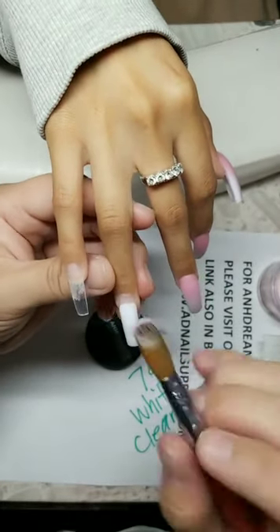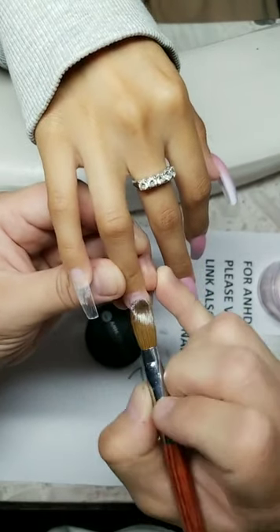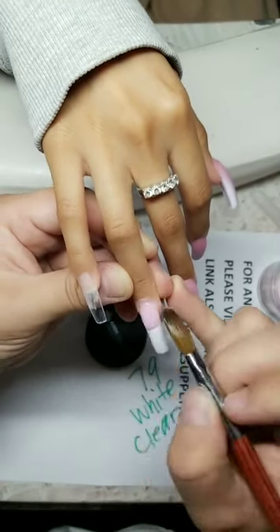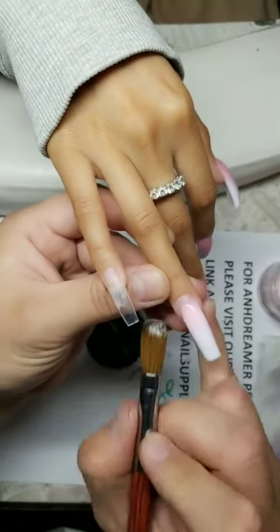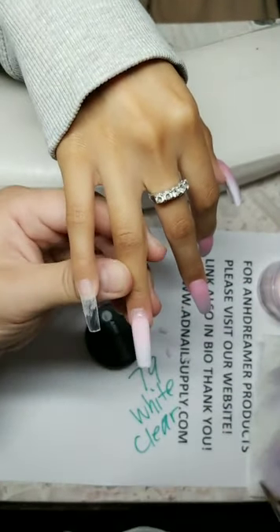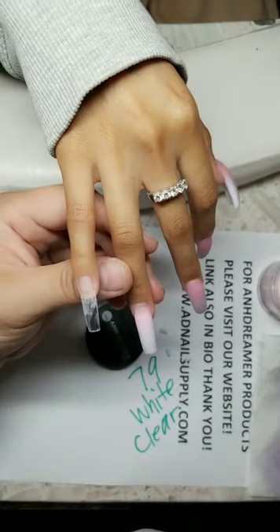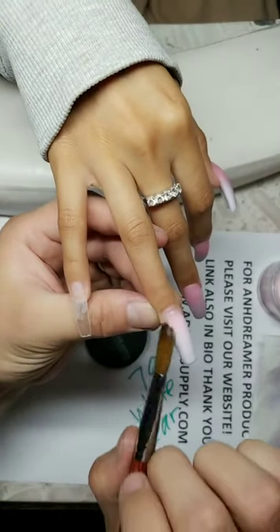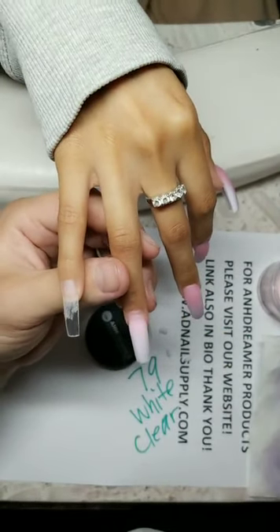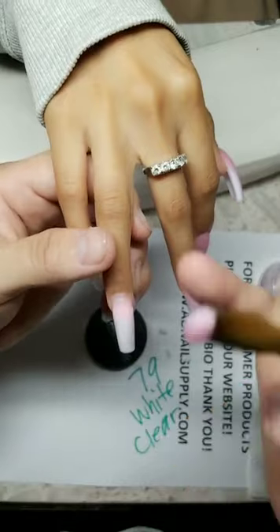I'm using On Dreamer number 16 brush — it's on my website. I'm running low on powder everybody, so pick it up! Ombre is the new pink and white — pink and white is old school. Ombre is the new generation of pink and white, or pink in any color. Shipping? Anywhere USPS ships. Scotland? If USPS ships to Scotland, I'll ship to you. I want On Dreamer to be worldwide.